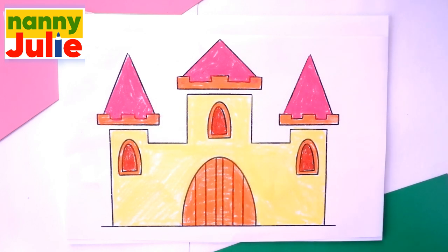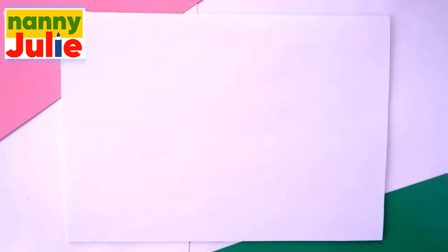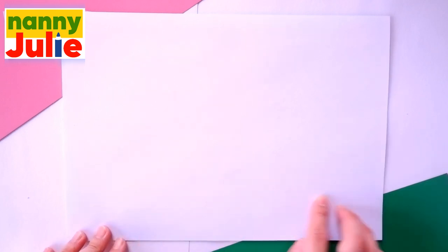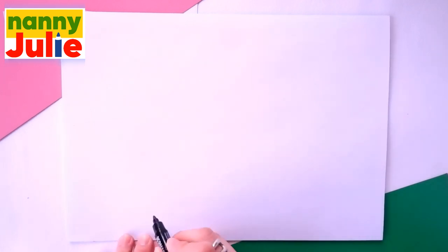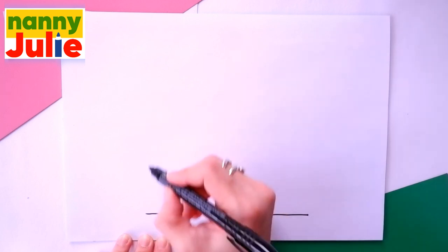Okay, let's start drawing. The first step we're gonna draw is the towers. Pick a spot on your paper you like — I will start over here on the bottom of the paper. Draw a horizontal line, then two vertical lines.